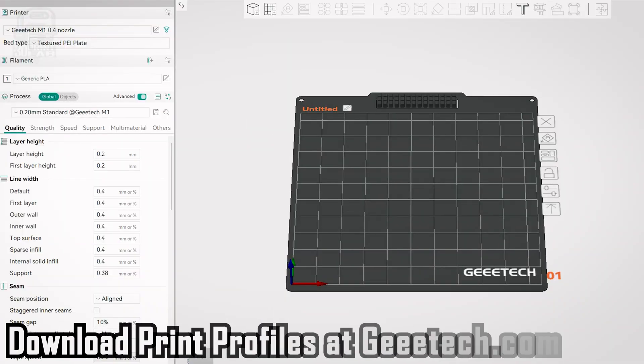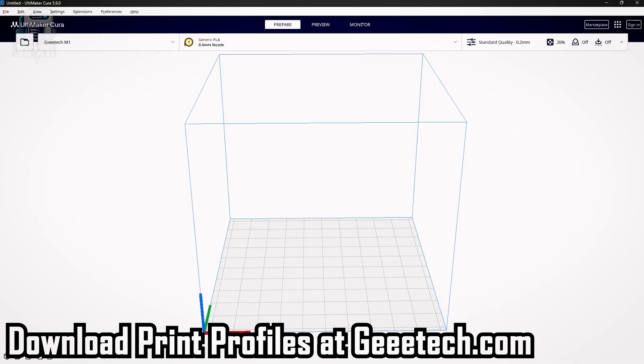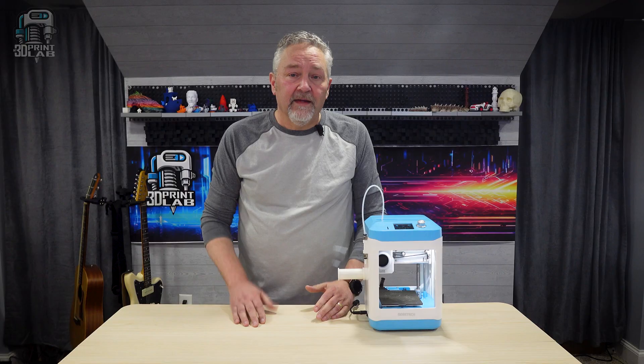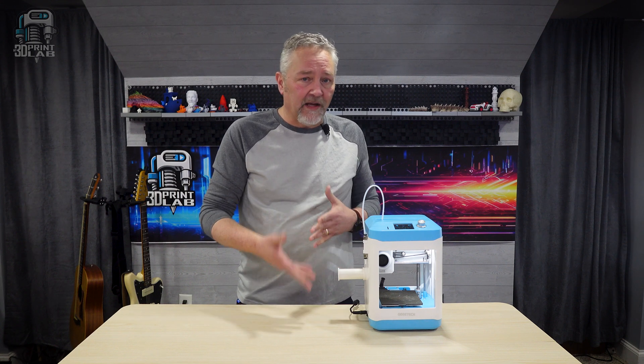Orca Slicer is my personal choice for all my printers. You can also use Cura for this one as well. Once I had the M1 set up, I was ready to start slicing — except I had to find some models first that would fit on that build plate. Yeah, that's the problem — it's small. And I needed to figure out how to get the filament spool on the side of the printer.